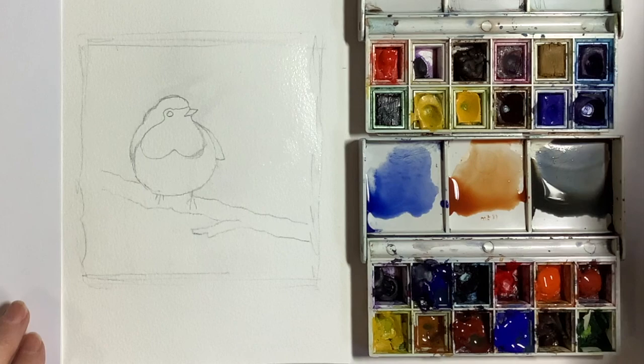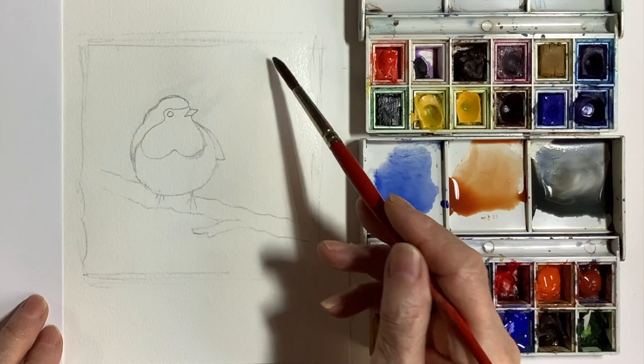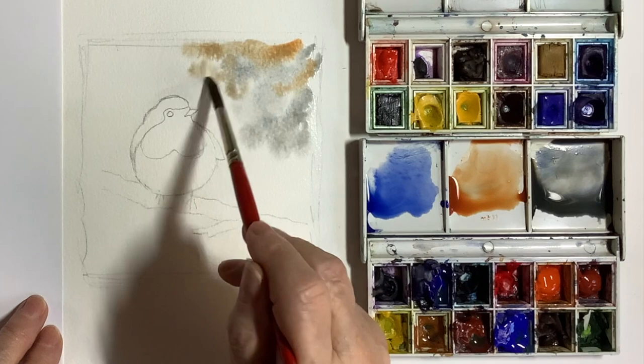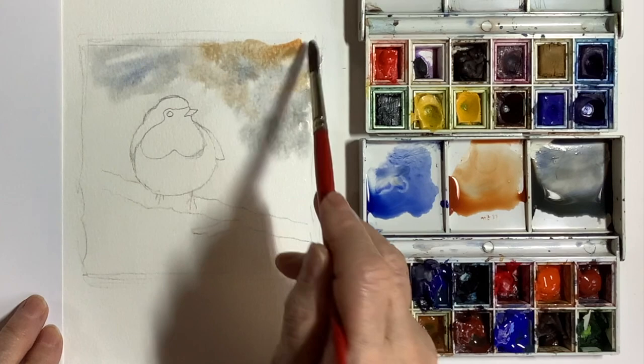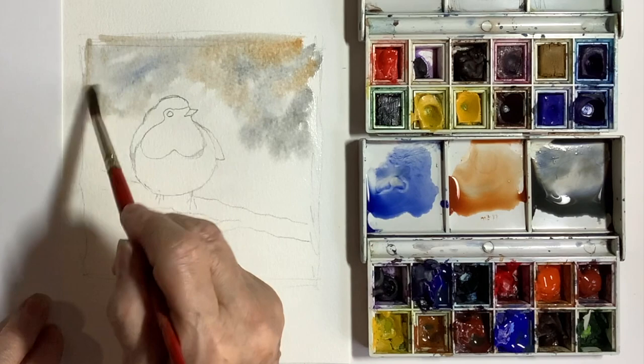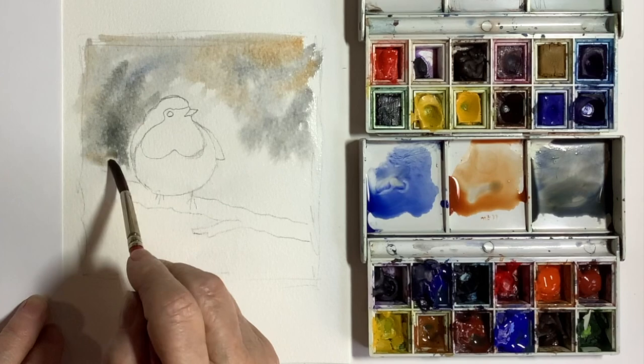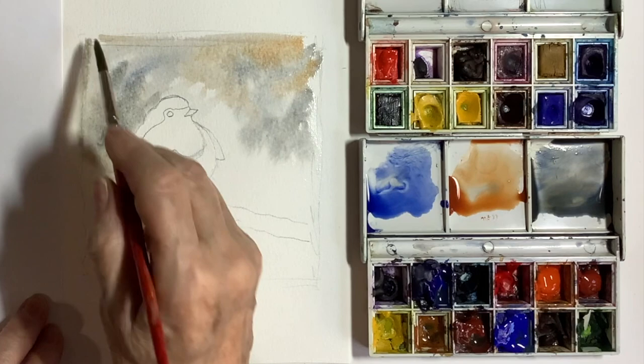I'm dropping in these colours — it doesn't really matter where you put them, it's entirely up to you. Every picture I painted was different. It's really important to keep everything wet and to paint very carefully around the bird. The light is going to be coming from the left on this bird so the left-hand side is going to be the lightest. You could make the left-hand side of the wash darker so you have a dark against a light, but it's not critical so don't worry about that. However you place the colours, as long as you keep everything wet, it's all going to work out wonderfully — trust me.